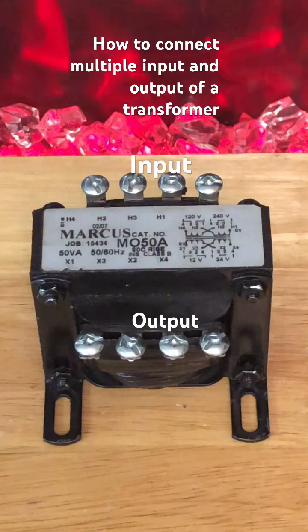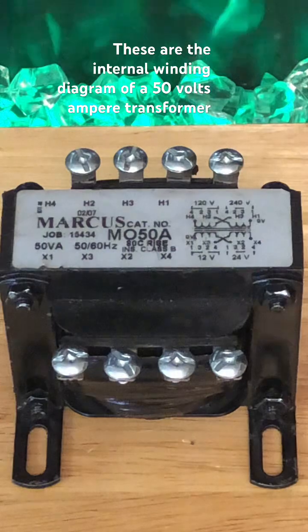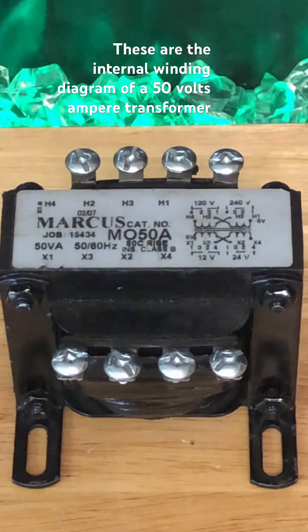How to connect multiple inputs and outputs of a transformer. These are the internal winding diagram of a 50 volt-ampere transformer.